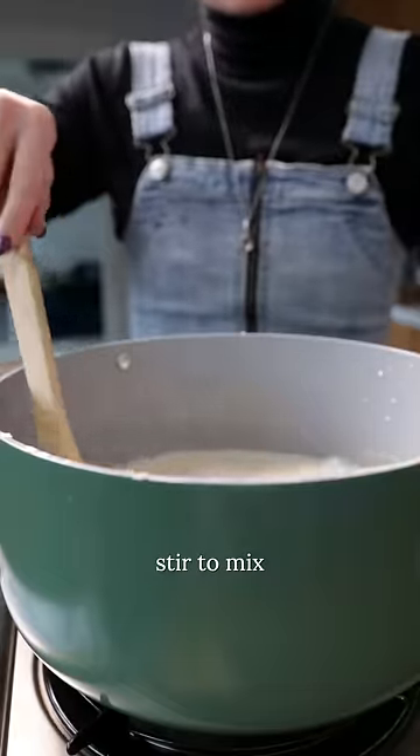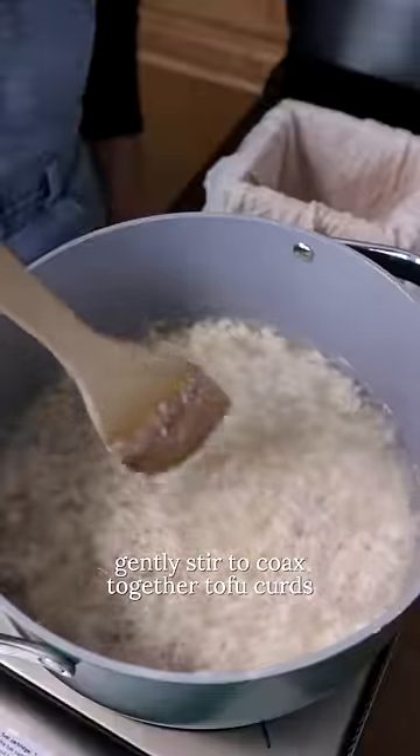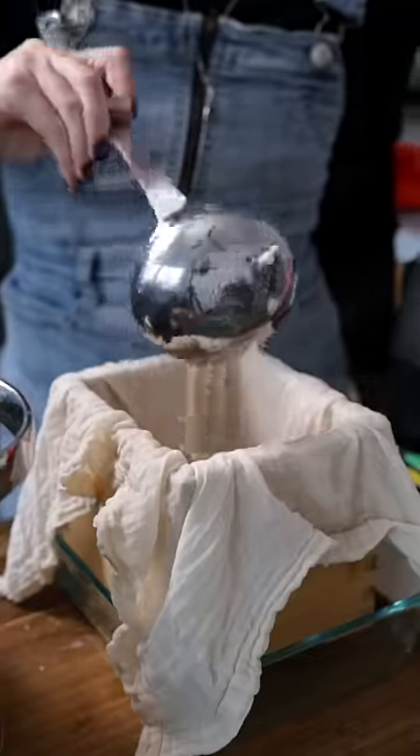In my case, I'm using nigari. Once the soy milk is fully cooked, remove it from heat and add the nigari in three turns. This will cause the soy milk to curdle. Skim some of the liquid off and then ladle the curds into your prepared tofu mold.